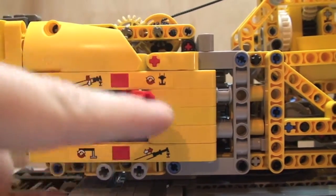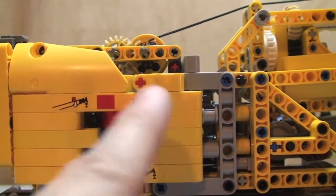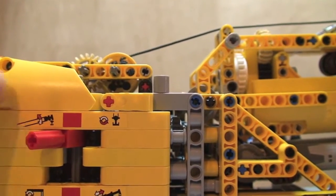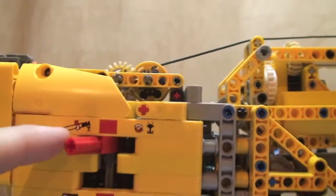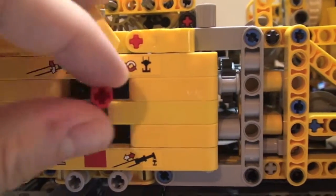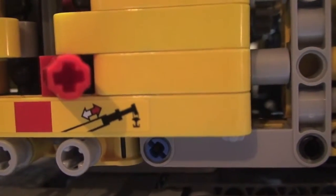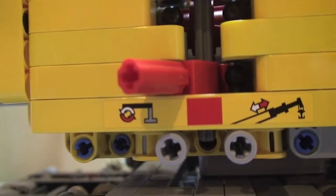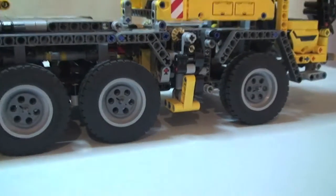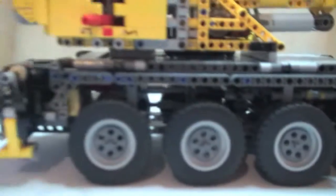Here is a lever which selects the various different functions. You can see the winch - that's to make the winch raise or lower when it's over to that position. Switch it over and that's for the actual crane arm to go up and down. And if we take it down here and over to that side, you will see that is what makes the crane extend and then back in.